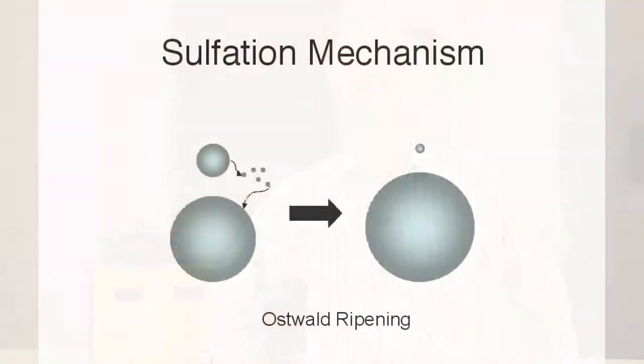left at a low state of charge, the crystals will gradually grow by a phenomenon where the smaller crystals dissolve and the larger ones get bigger. This process is actually known as Ostwald ripening.